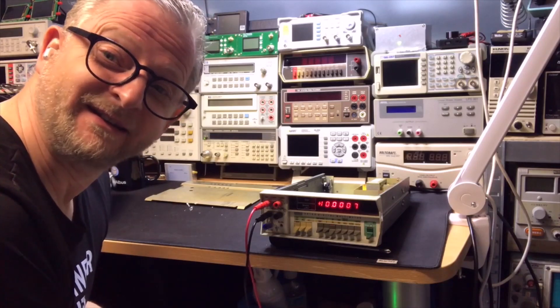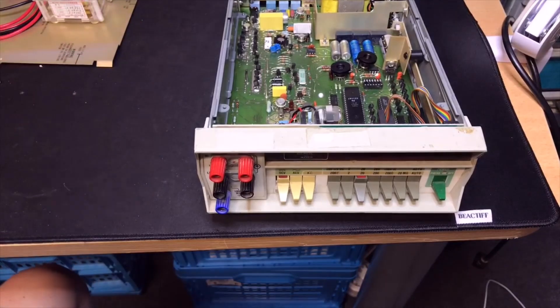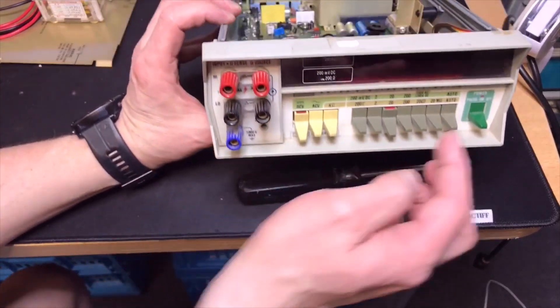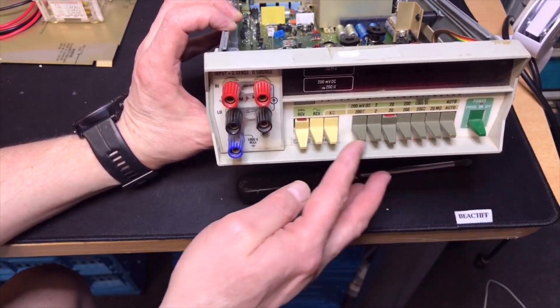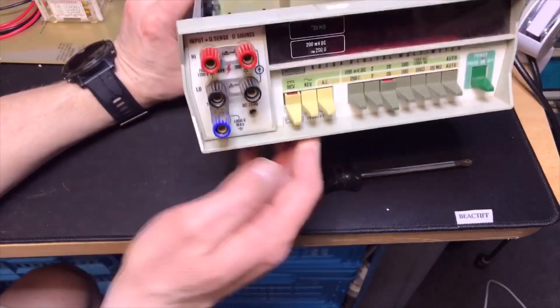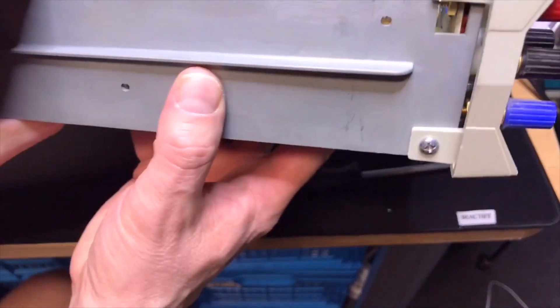I'm just going to clean it a bit. With the cleaning, I usually want to take off the front first. You can see there is a lot of dust — it is just old now, of course it gets some dust. So I will remove the front because then we can much more easily clean all the switches.